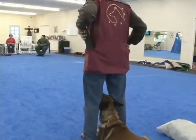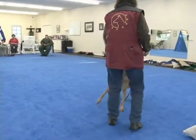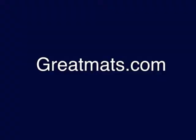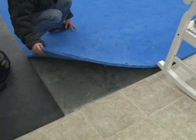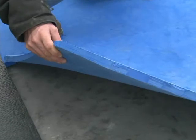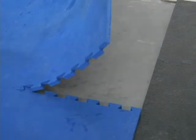We have 40 acres here, but I wanted the training building to be next to the office and kennel building. The floor of our training building is covered with 40-inch by 40-inch by three-quarter-inch foam agility mats that were purchased from a company called greatmats.com. You can go to their website and see the specs on these mats — just type in 'agility' in their search box.